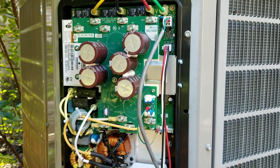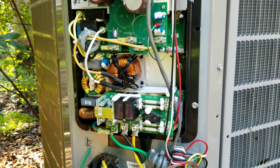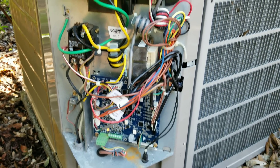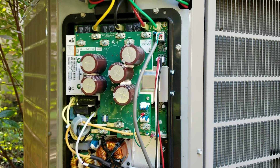Alright guys, everything's up and running - it's running at 100% capacity right now just in a system checkout mode on the user interface. Everything's working, looking good. We're going to put this cover back on and wrap this thing up.